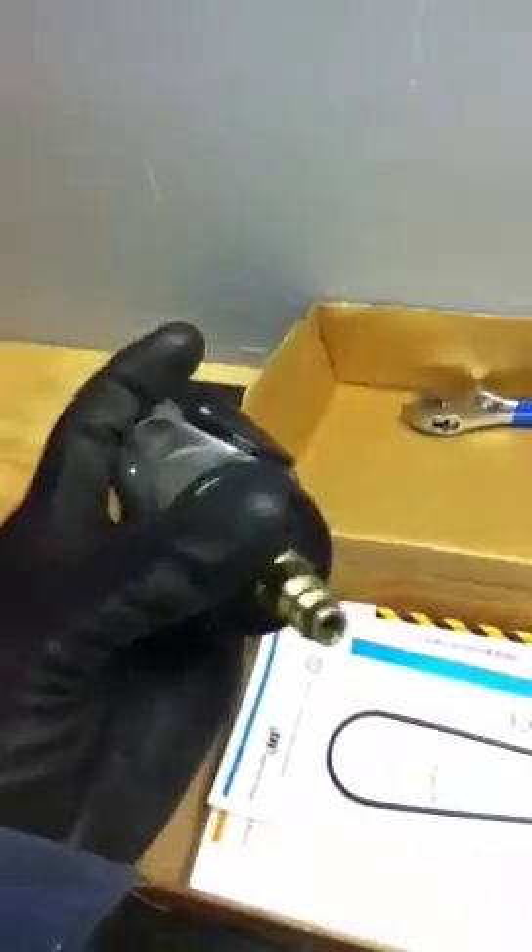To clear things up, the coupler we have here is not included with the item. So I'm just going to set this up best I can and let you see it in action.